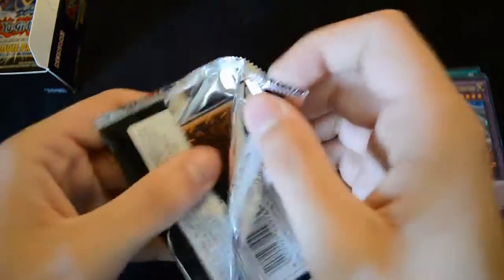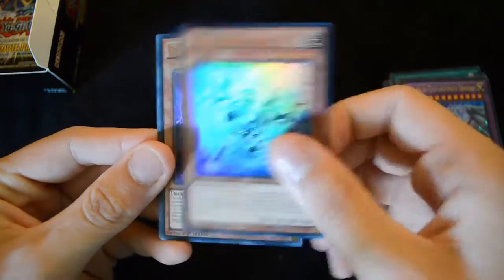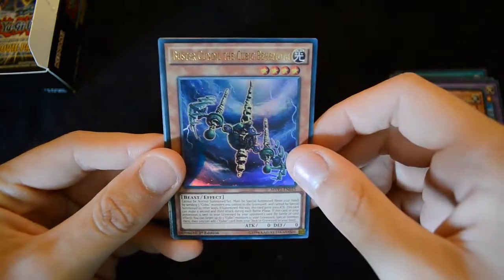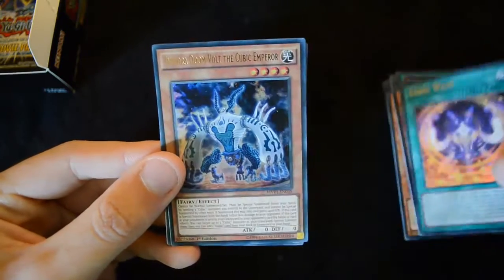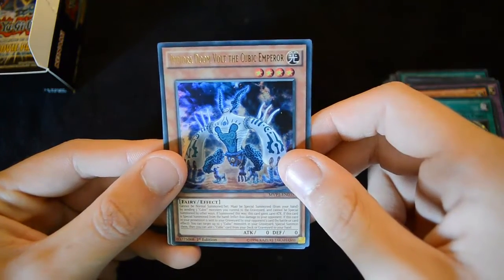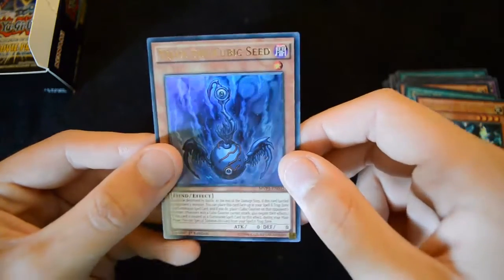All those cards can be very useful in the upcoming format. And then we have another Silver Gadget, then we have the Buster Gundl, a Cubic Wave, Indiora Doom Vault, the Cubic Emperor, and Vajam the Cubic Seed.